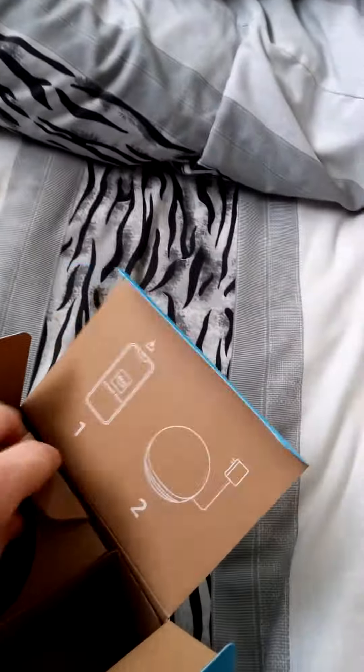Let's get her out and have a look. There we go — she looks just like the fourth generation. There's your controls on the top: your microphone cancellation button, your volume up and down, and there's one more button here — I'm not sure what that one is, but I'll find out when I set her up.